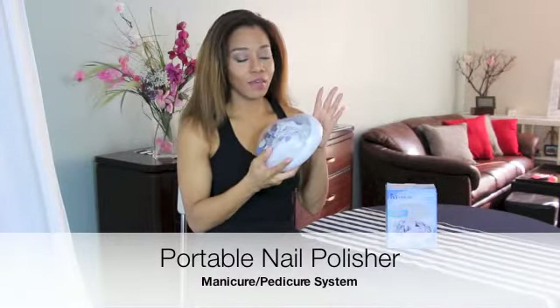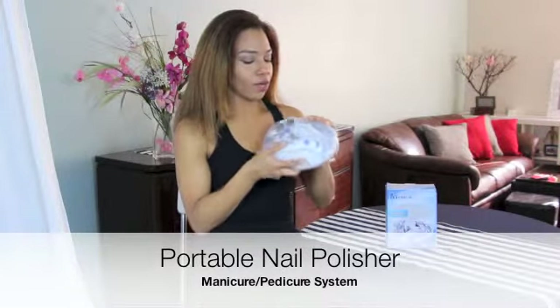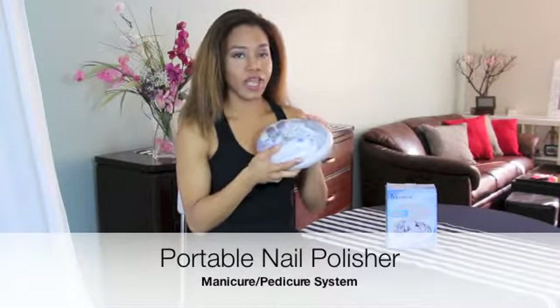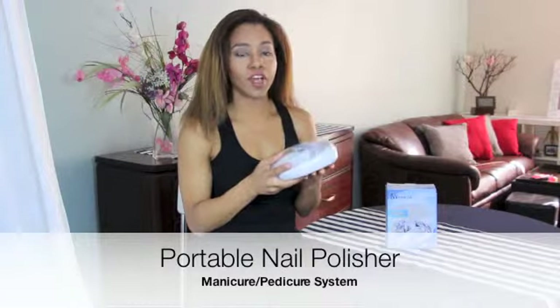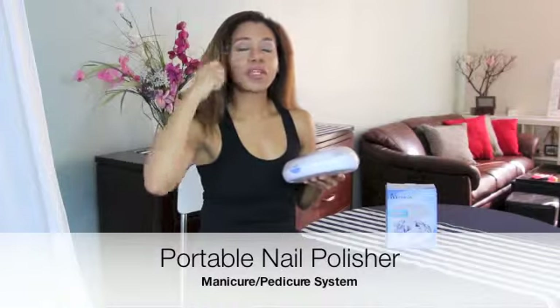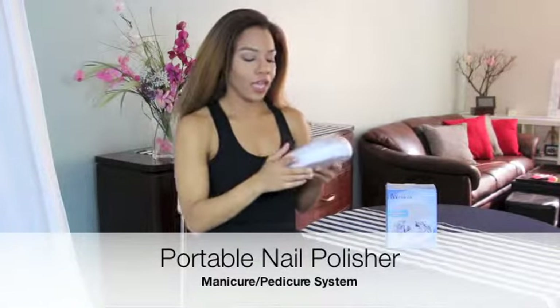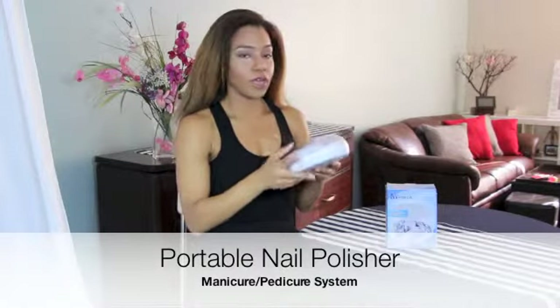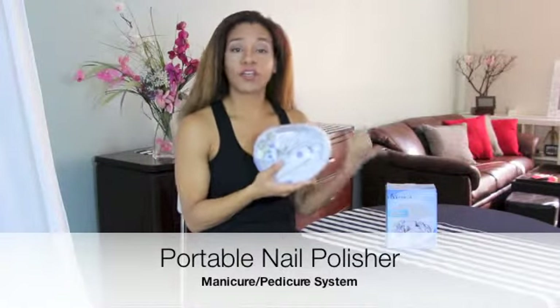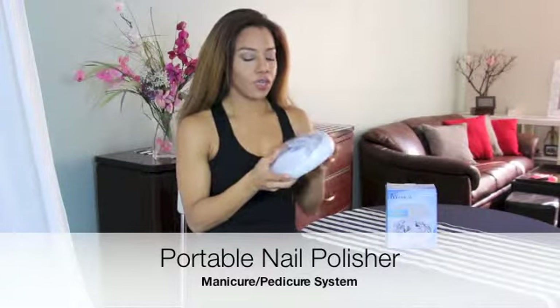This nail medic manicure and pedicure system came from an e-tailer that asked me to review several products. A couple of weeks back I did that Clarisonic-kind of brush cleansing system by Kim A, and I'm now doing the nail kit. Earlier I also did the Faiola skin face massager.